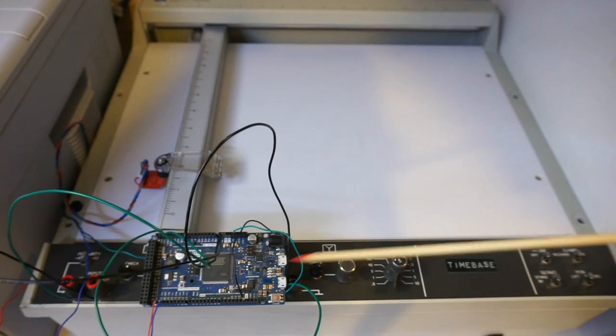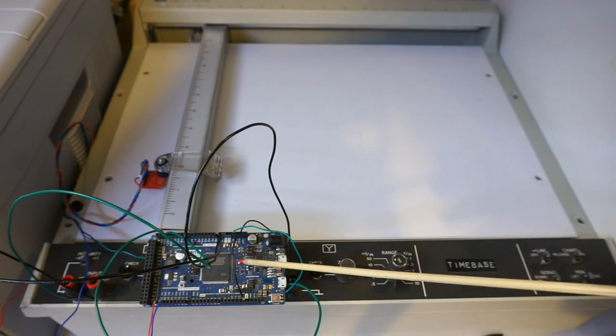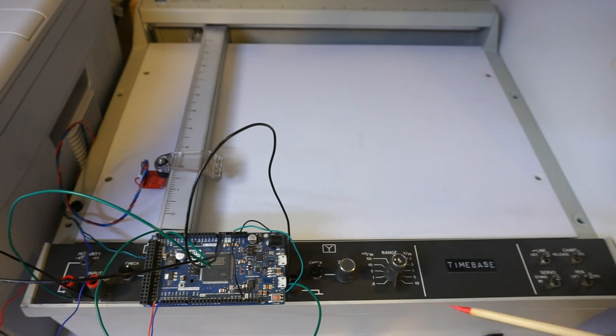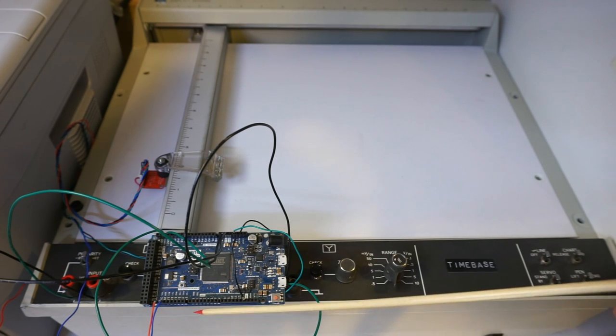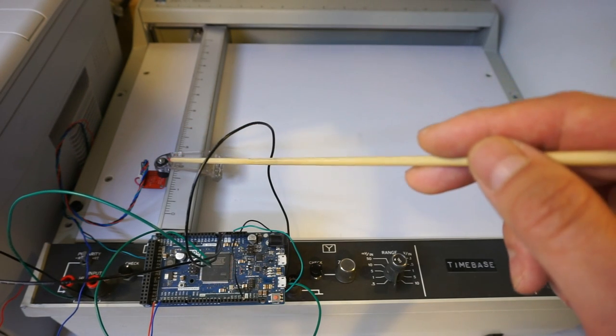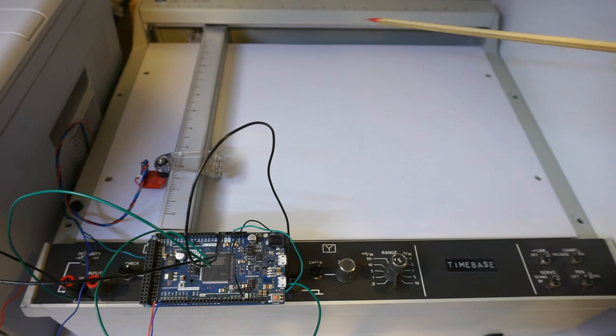Here is the Arduino DUE board that I programmed to do the scanning. The code I used will be posted on my website so you can take a look later if you are interested. The code itself is rather simple — it just generates two ramp signals from the DAC 0 and DAC 1 output to drive the plotter head. And then at each location, I read the RGB values obtained by the sensor via I2C bus.